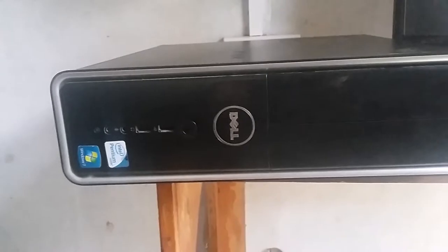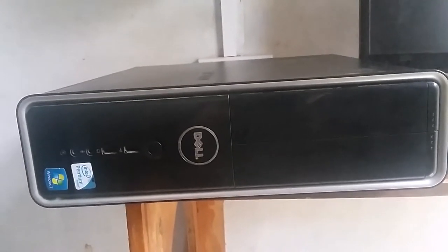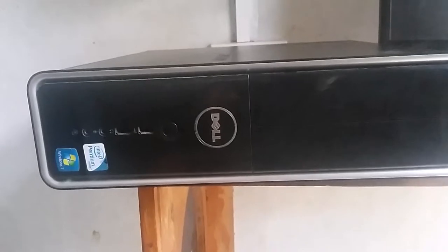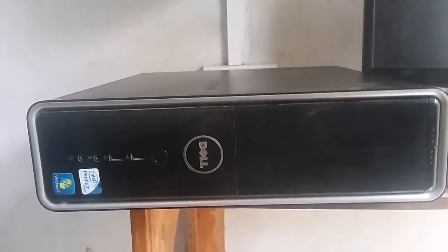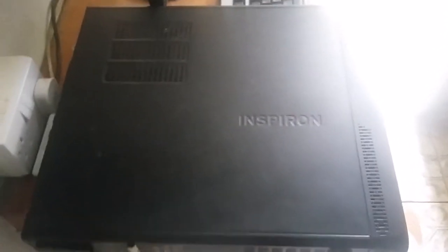Howdy, this is a Dell a client gave me and said it's not booting up. It's a Windows 7, and this year 2019 is the last year Microsoft would be updating Windows 7. I previously made a video of this Dell but for some reason the beginning of that video didn't come out too good, so I deleted it and decided to just show the Dell and put it with the rest of the clips so I can post the video.